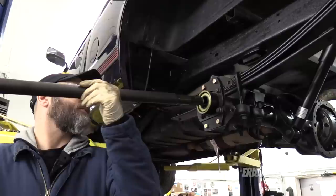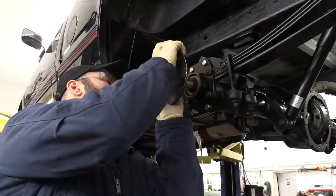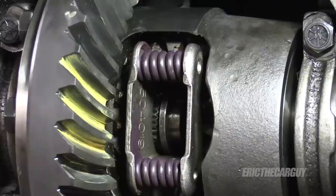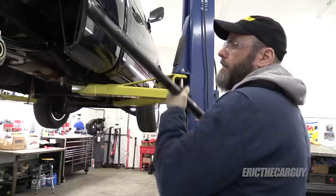I've got brand new axle seals here — be super careful not to damage them. Try to find the splines. Once the axles push through, you can install the C-clip simply by pushing it on. Once it's seated, pull the outer flange back to confirm seating. Same thing on this side.